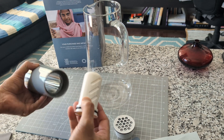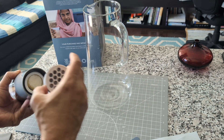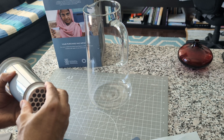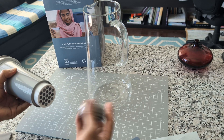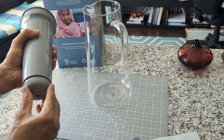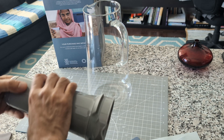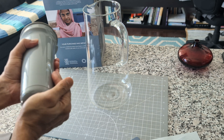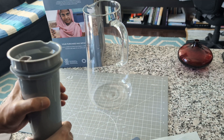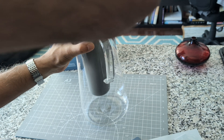Let's put it back. I'm inserting the carbon filter — I think it should go this way. I can feel it gently sliding in. It's a little tight, I think just to prevent water leakage.